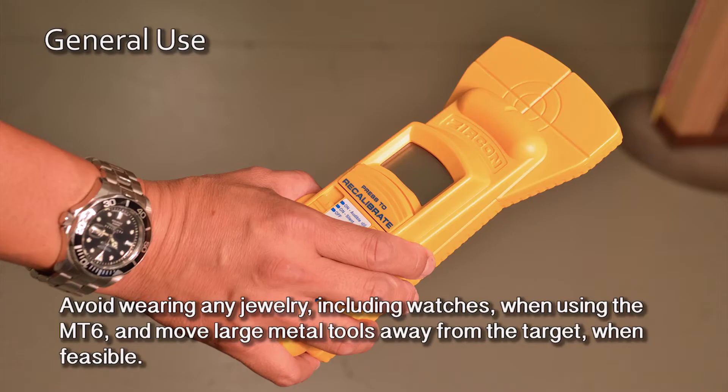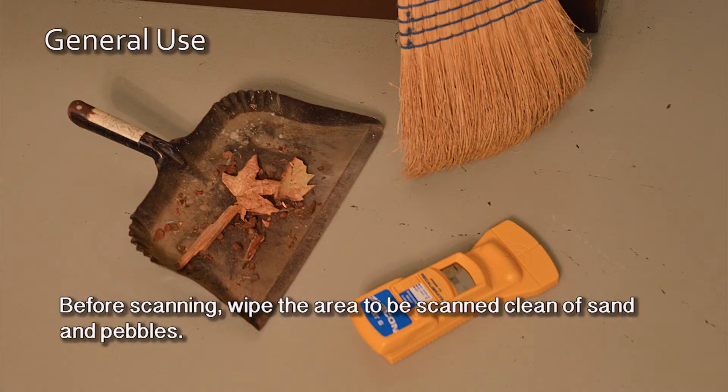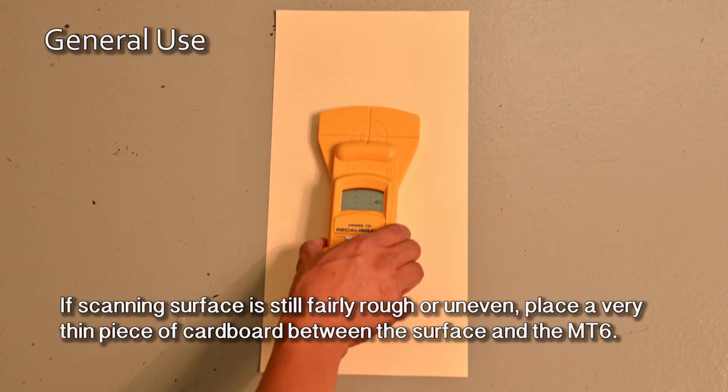Avoid wearing any jewelry, including watches, when using the MT6, and move large metal tools away from the target when feasible. Before scanning, wipe the area to be scanned clean of sand and pebbles. If the scanning surface is still fairly rough or uneven, place a very thin piece of cardboard between the surface and the MT6.